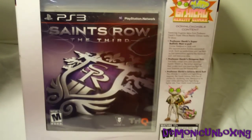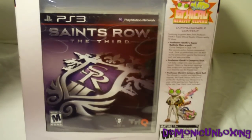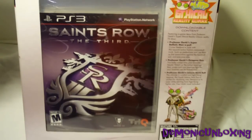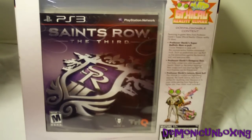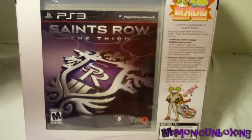What is up everyone, this is DemonicFoil, and I'm doing another Demonic unboxing, this time for Saints Row III for PlayStation 3. And since I pre-ordered this, I get the Professor Genki Super Ethical Reality Climax Pack, which comes with the Genki Ballistic Manipult, the Professor Genki's Octopus Gun, and the Professor Genki's Leisure Stunt Suit, which is pretty cool.